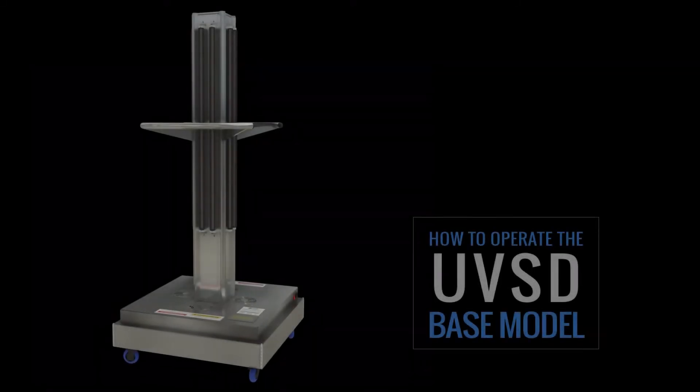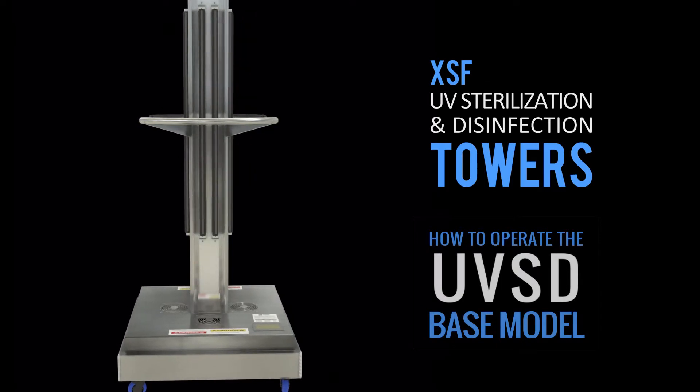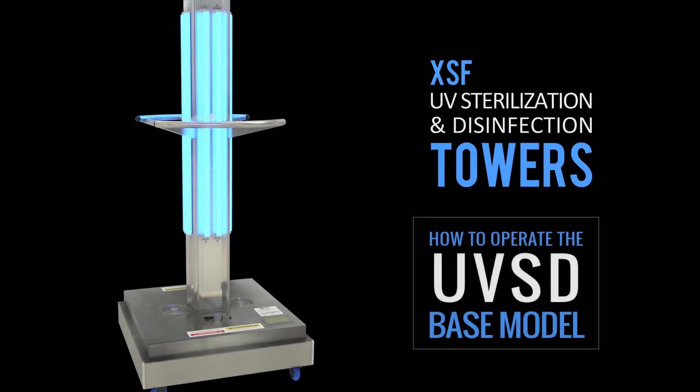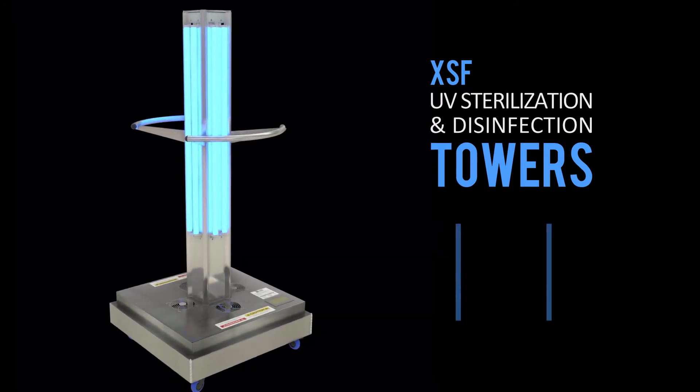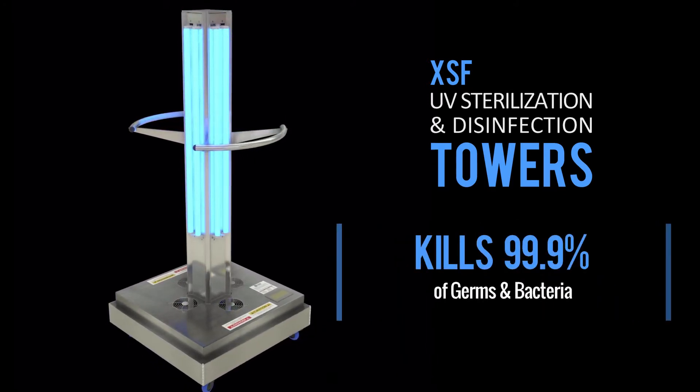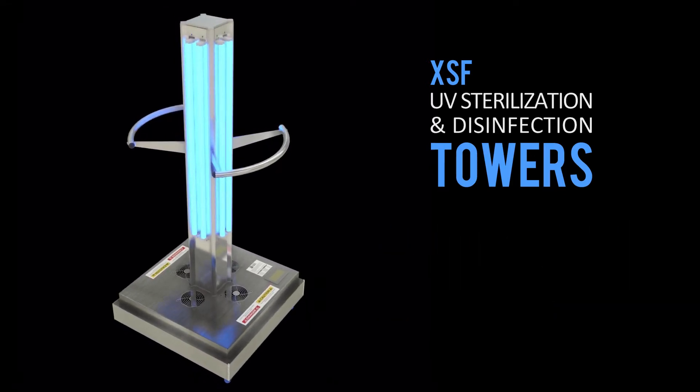Welcome! This is an instructional video outlining the operation of the XSF UV light tower base model. The XSF UV light towers are sturdy aluminum towers that provide peace of mind by disinfecting surfaces in rooms or enclosed areas.